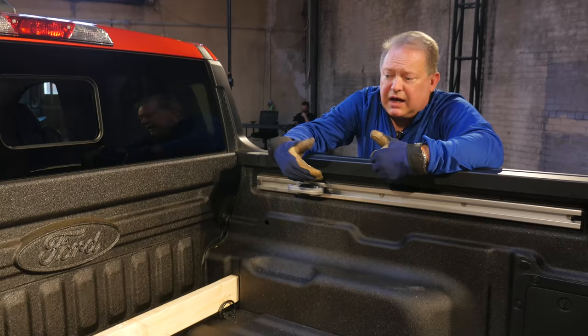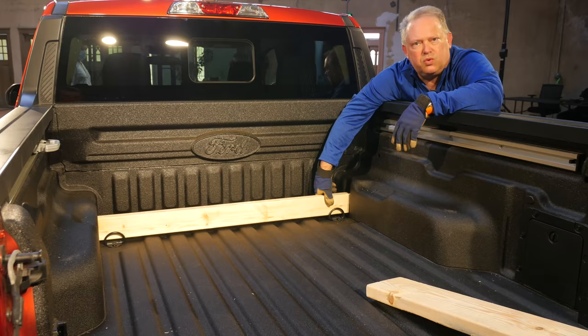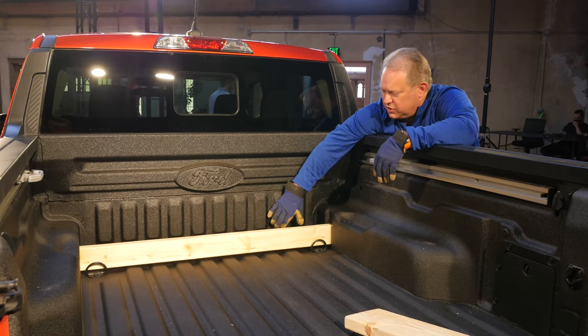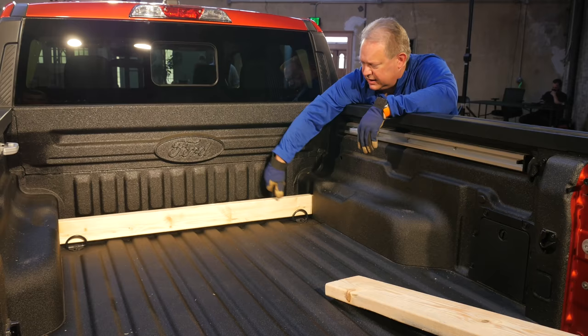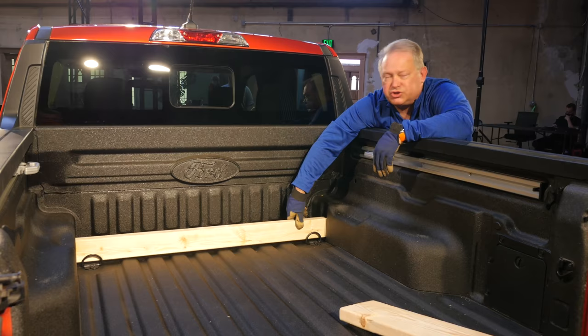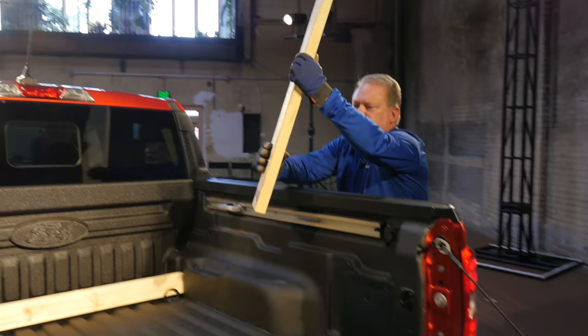As an example of how we took into consideration how customers use the vehicle, you can actually create your own DIY bike rack. If you take the front wheel off, you can have the bike in the bed with the tailgate closed — this serves as a space to retain the front wheel — and then with just a 2x4 and a couple of clamps, you can make your own bike rack. That illustrates how much forethought we put into how the customer might use it.